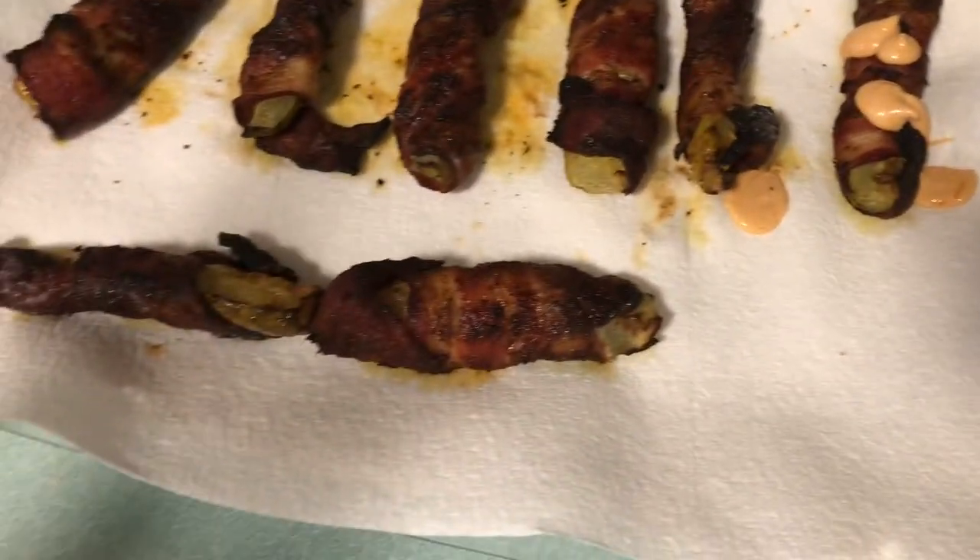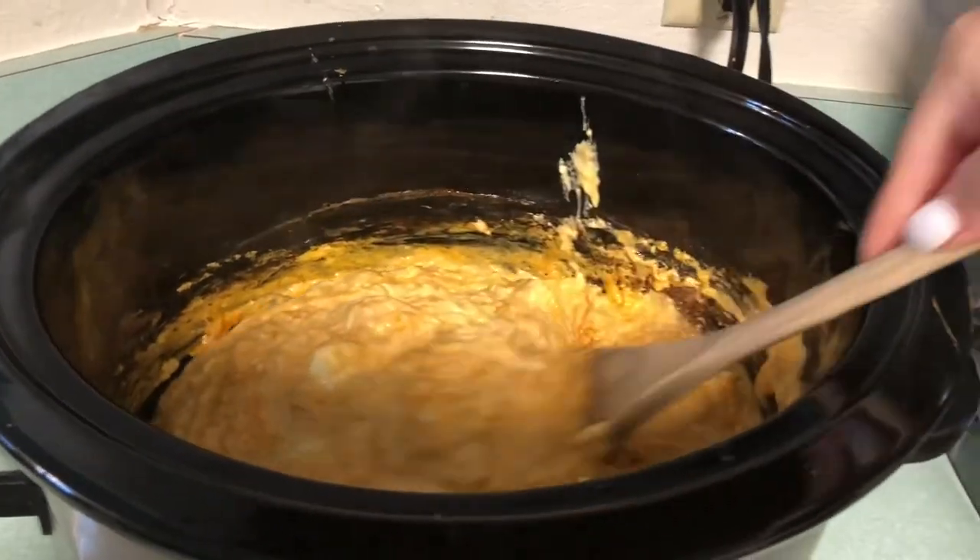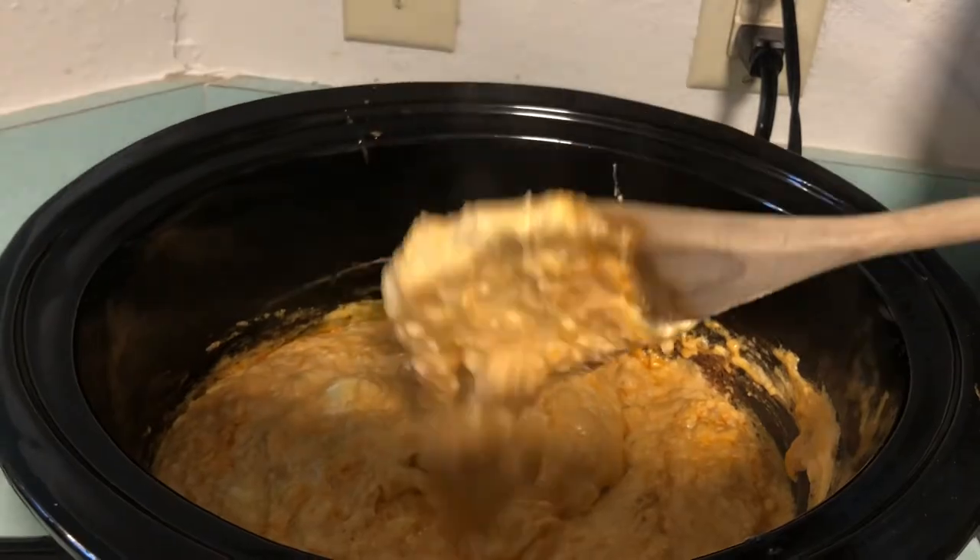They look pretty good. This is the best appetizer I've ever had. I hope you guys enjoyed my video. If you like this video, don't forget to subscribe so I can make more videos like this, and I'll see you in the next one.